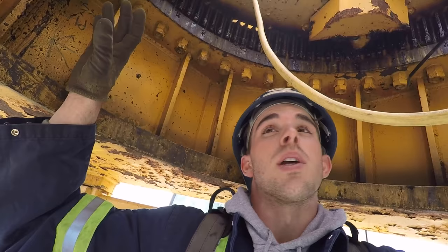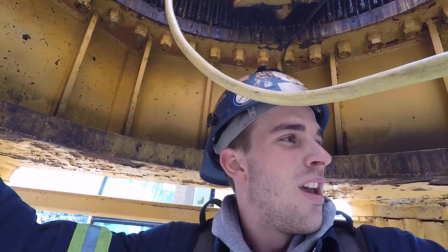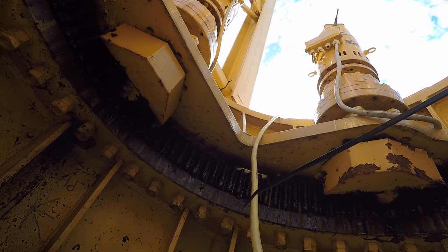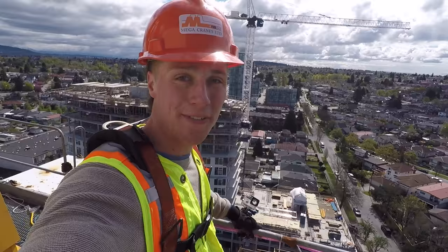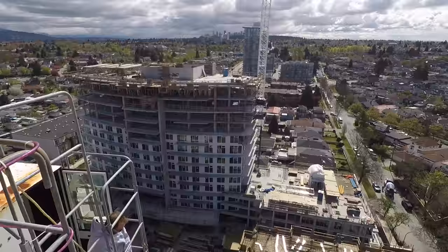So what we have here is what we call the slewing gear, and this is basically what the crane rotates on. The approximate weight of this is about 15,000 pounds, and it's secured by these eight bolts here. And up here we have the three motors that it rotates with. It's moving right now — I can feel it. I can't believe I'm up here. We're 192 feet up.